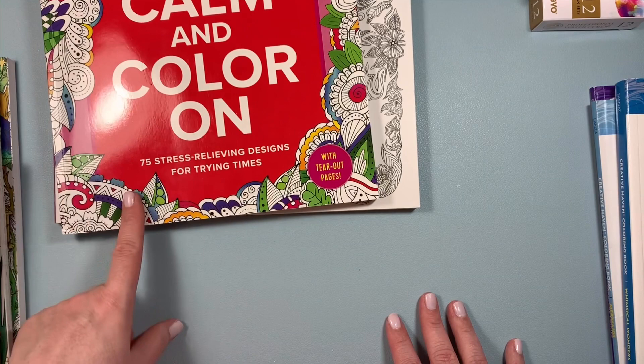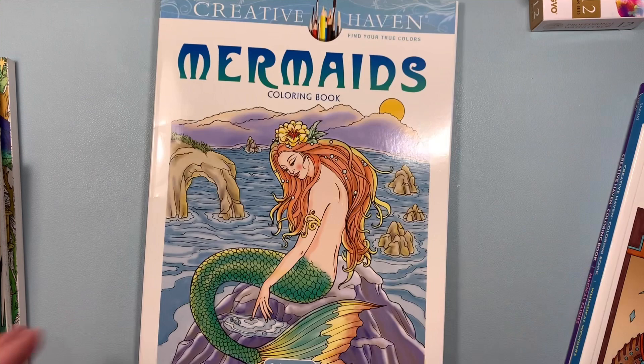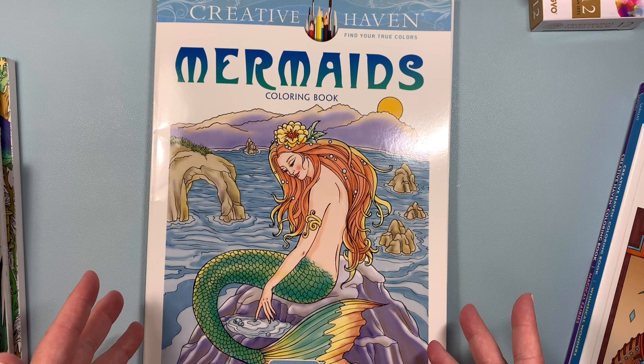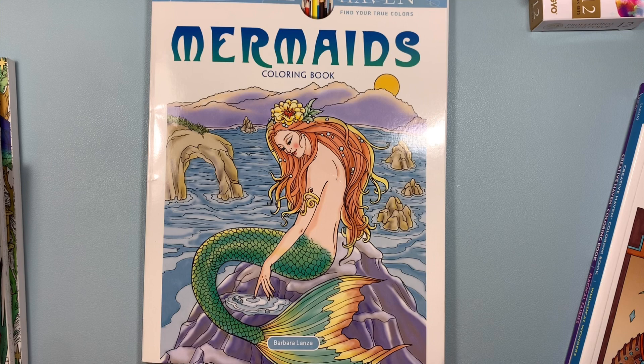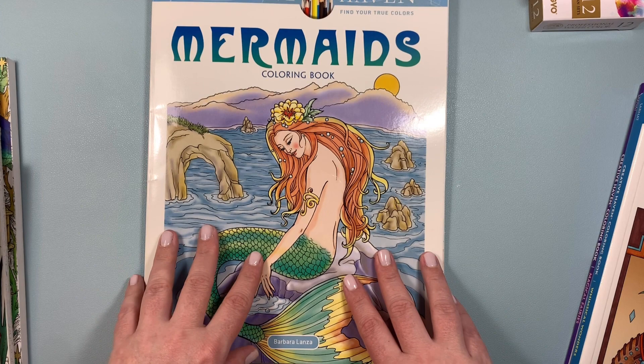I did order some books off Amazon. I have some Creative Haven books — who doesn't love a good Creative Haven book? I bought one for the mermaid content but I got the wrong book. It's a beautiful book, but it's not the one I wanted, so I'm going to give this one to my mom because I don't need a bunch of mermaid books. I'll get bored coloring the same thing over and over. This one is really nice, but my mom will enjoy this a lot more than me.